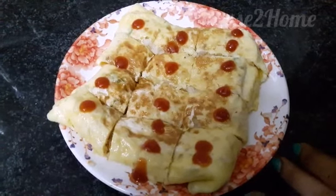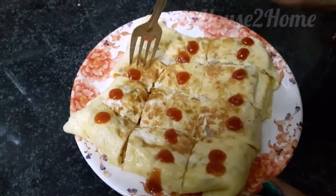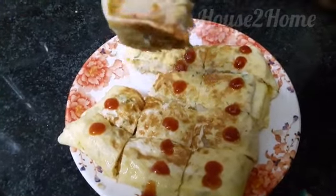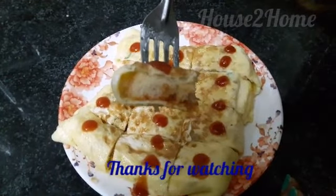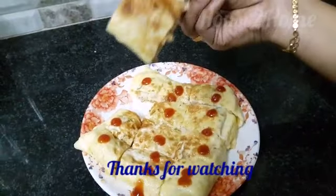Hope you will give this recipe a try and let me know your comments and reviews in the comment section below. Please don't forget to subscribe to House to Home. Thanks for watching — House to Home.